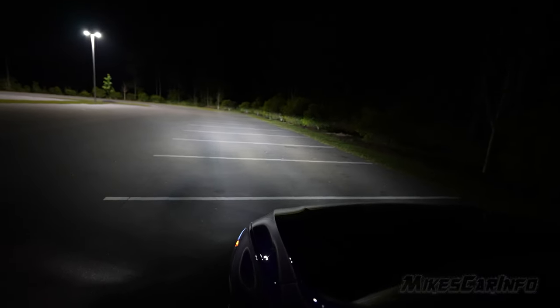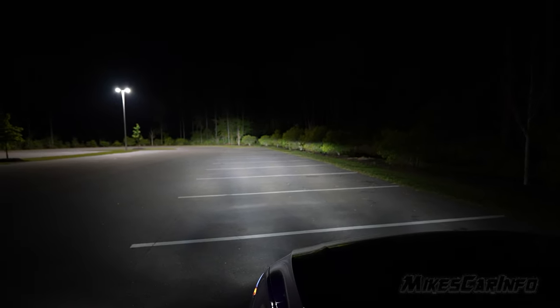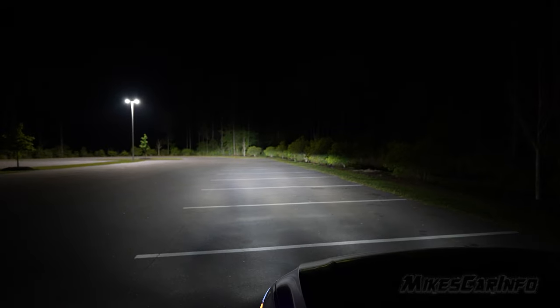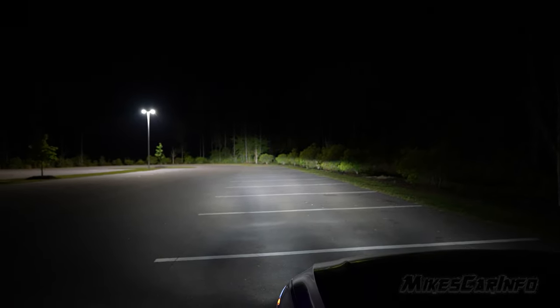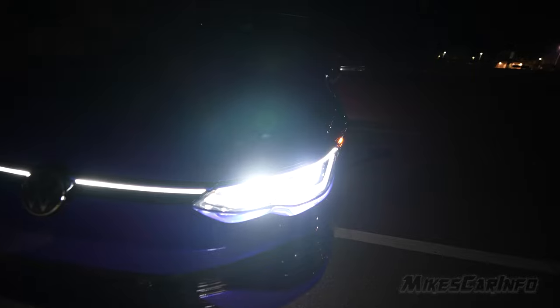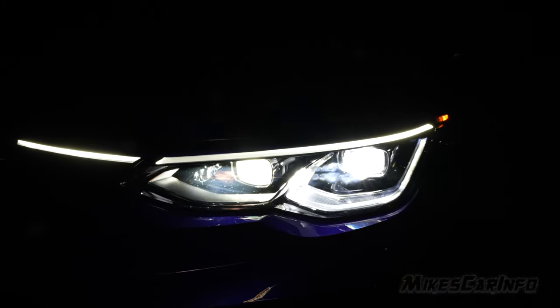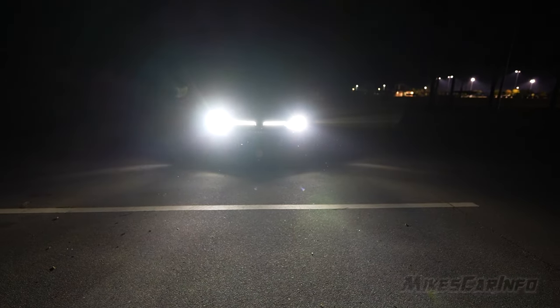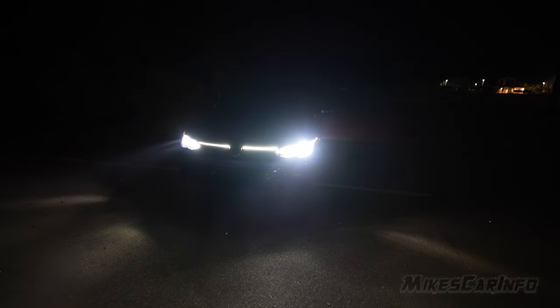Let's go ahead and do the high beams. There are the low beams, and there are the high beams — low and high. The high beams not only add additional light going up high, but they also readjust the cutoff line a little bit higher. It's the same projector headlights, just focused in a different area, so it looks basically the same from here. There's no cutoff so much anymore because we're actually shining up into the trees.